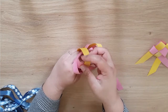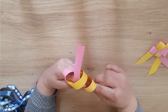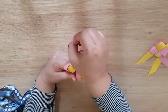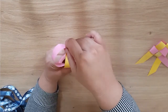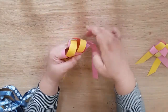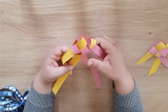Make sure it goes between the pink and the yellow. We're going to go over and then under, pulling this behind. Then we go under and pull it through. And then we start pulling the two ends until it makes the fish shape.